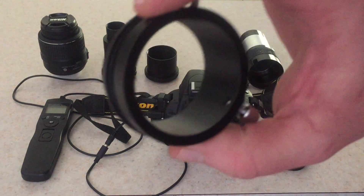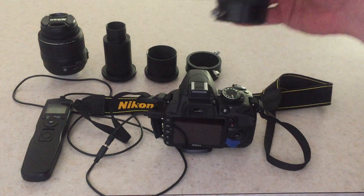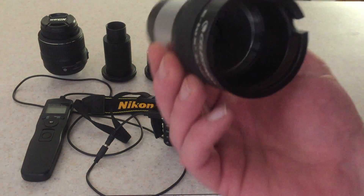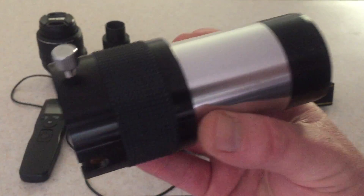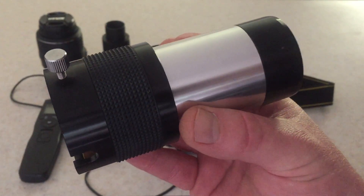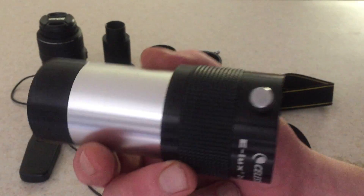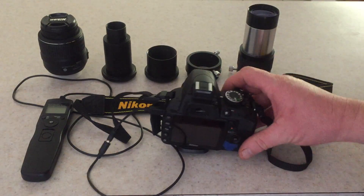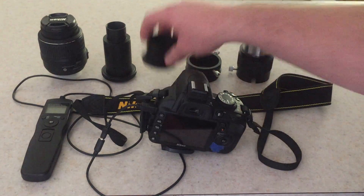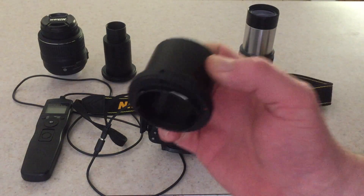This is a two-inch adapter for the telescope. Also very important: usually when taking pictures with a telescope, most telescopes I find will not focus unless I use a Barlow lens. This is a two-times magnification Barlow lens and it happens to be a two-inch Barlow lens. You can try this just by putting this piece on and putting it into the focuser of the telescope.